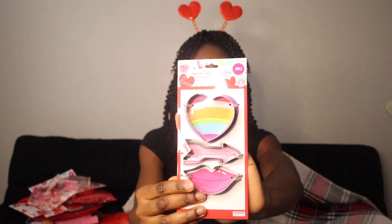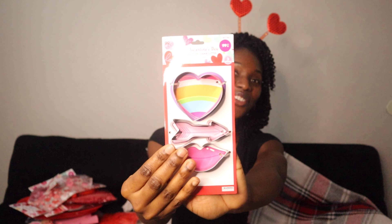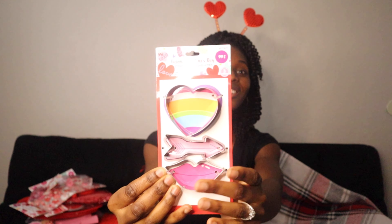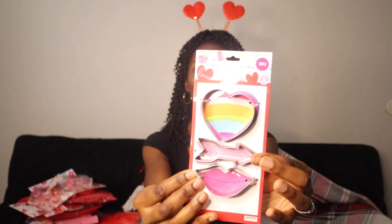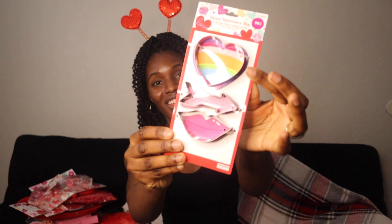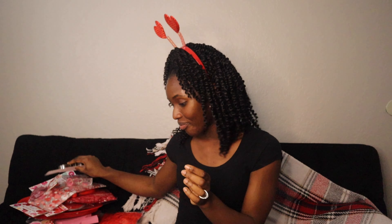For baking I got heart and lips cookie cutters — when baking cookies you can make heart shapes, lip shapes, or arrow shapes. I thought this was so cute, and I will be baking cookies with my kids. This was only 99 cents, can't beat it.